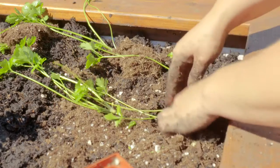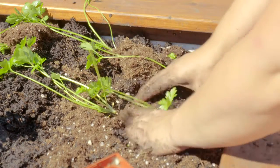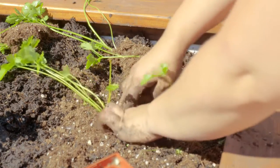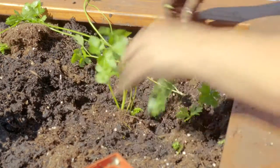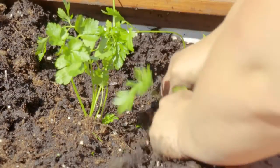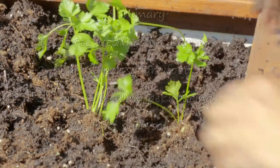Place one seedling per spacing. Cover the roots with soil, firming up around the stem until the parsley stands tall. And it's easy growing.